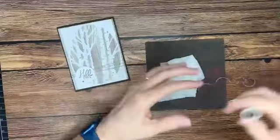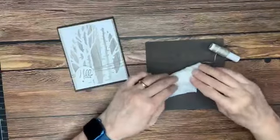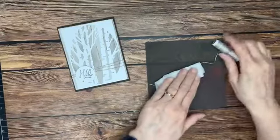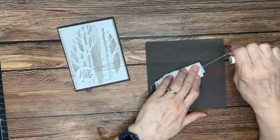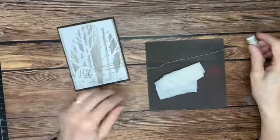I've got my silicone craft sheet just to protect my work surface. I'm going to lay the bit of twine that I want to use down in a damp paper towel, and then pull that right through the paper towel — and you'll see it's nice and straight now.